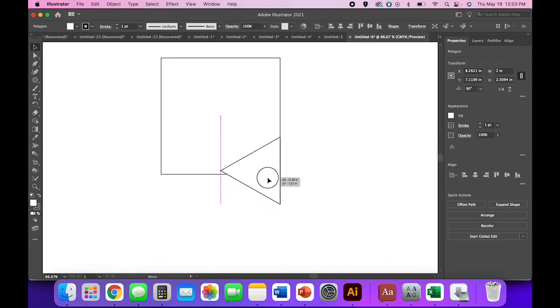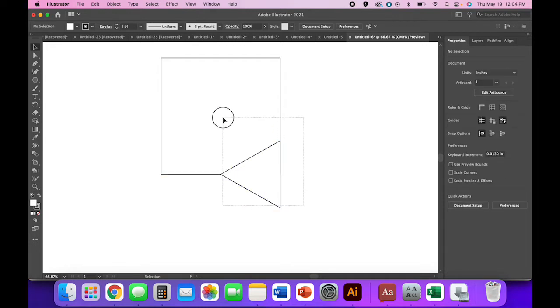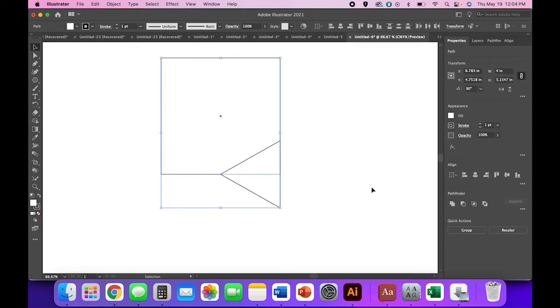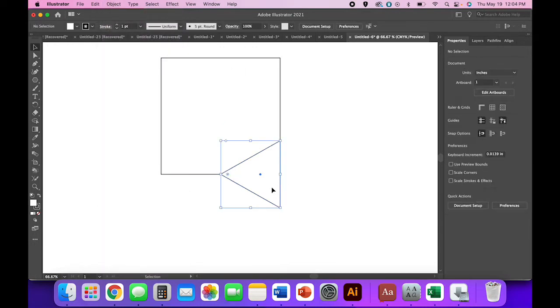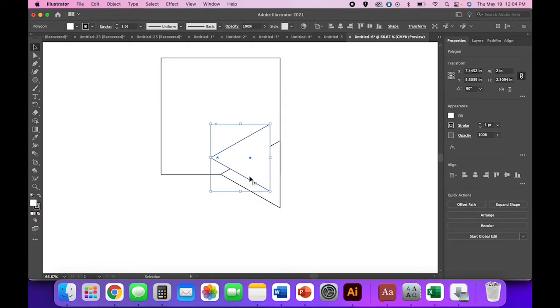Move the triangle into place. You can use the magenta smart guides that pop up to let you know when things are perfectly intersected. If you want to be extra careful, select both shapes and then use your align panel to horizontal align right. Go to Object > Align if you don't have that panel open.